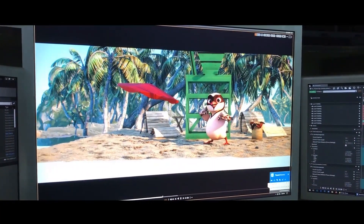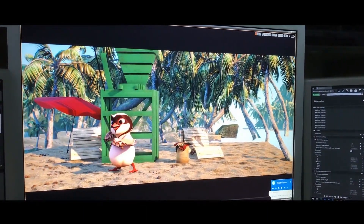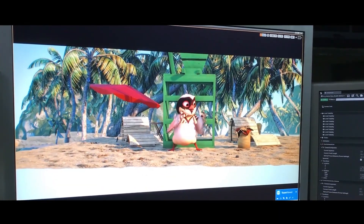But the fun doesn't end there. We then use iClone Unreal Live Link to see the final lit and rendered output in Unreal Engine, again at runtime.